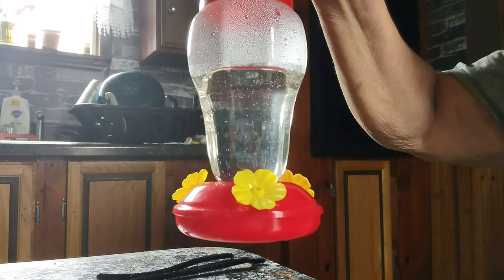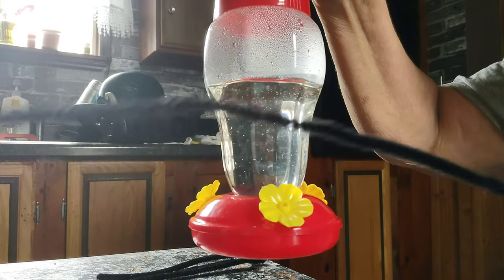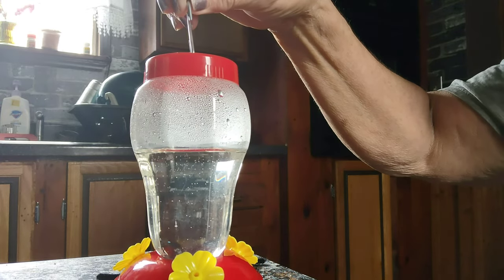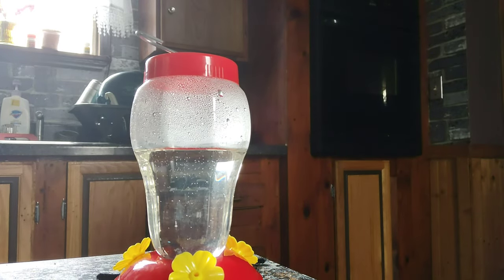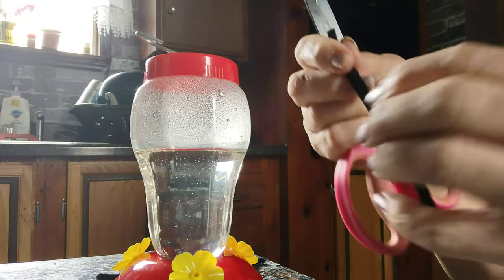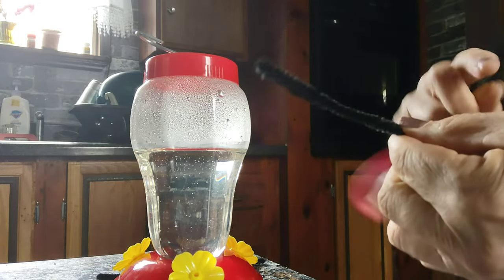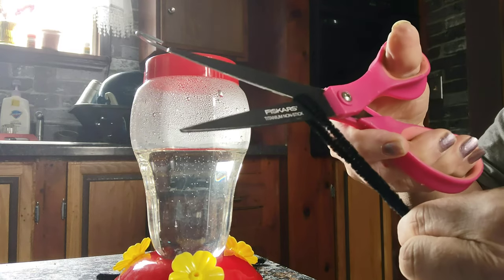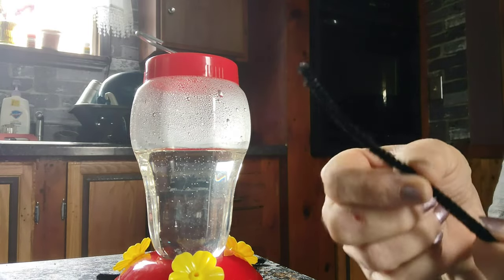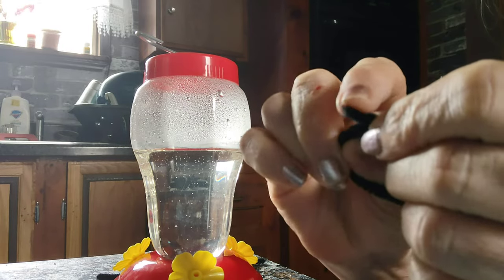Hello, welcome back! Today I'm going to show you how to put a perch on the Dollar Tree hummingbird feeder using a pipe cleaner. I found black — that's all I had on hand. I'm going to take the pipe cleaner, fold it in half, and cut it in half. Then I'm going to take one of the halves and form a circle, twisting the two sharp ends around so you can't feel the pointiness.